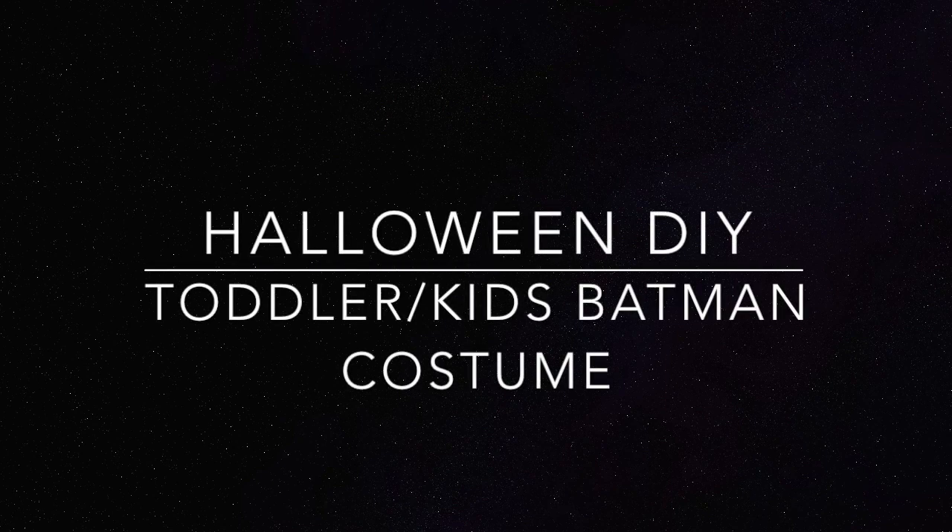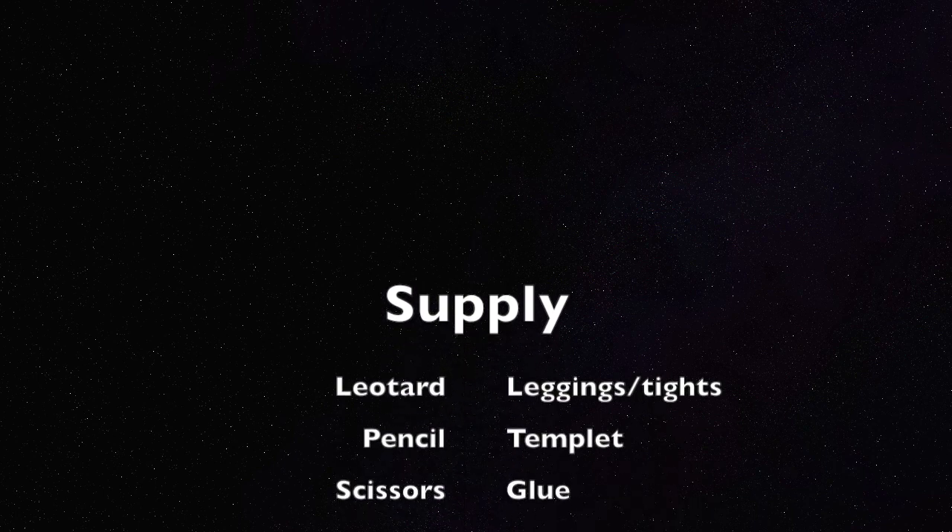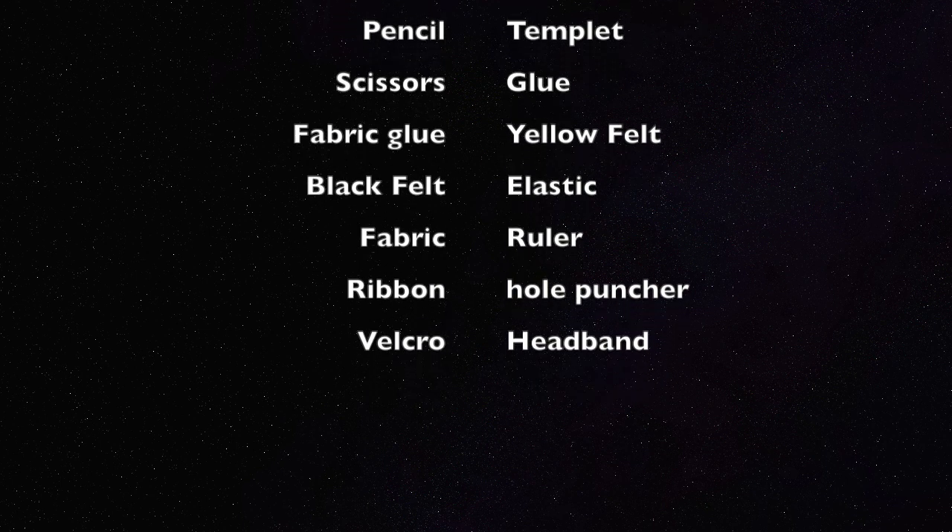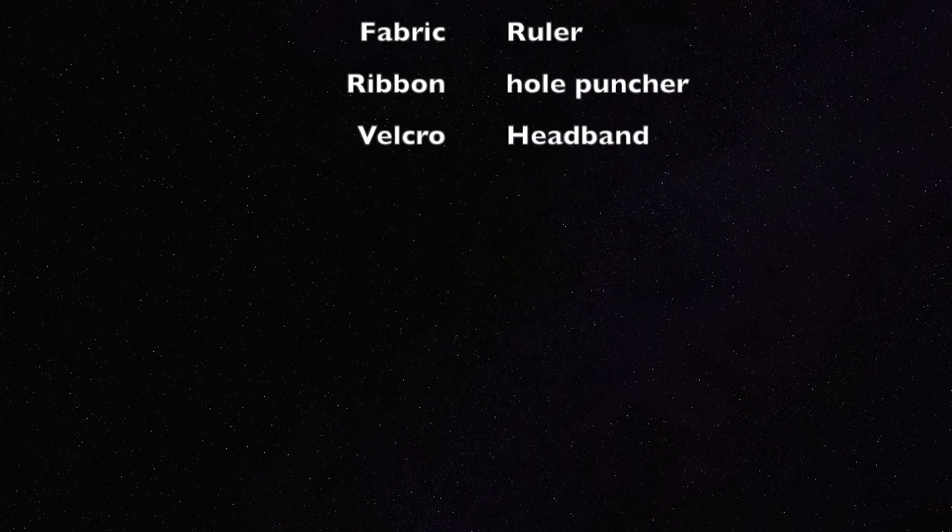Hey guys, it's Crystal. Today I'm back with a Halloween DIY — my daughter wanted to be Batman this year for Halloween, so I decided to create her costume. If you want to know how I did it, please keep watching.